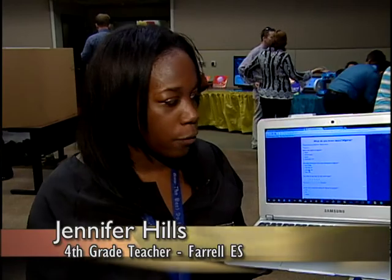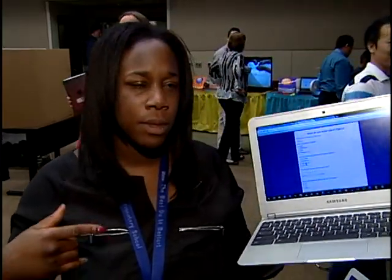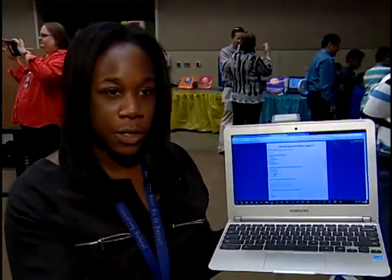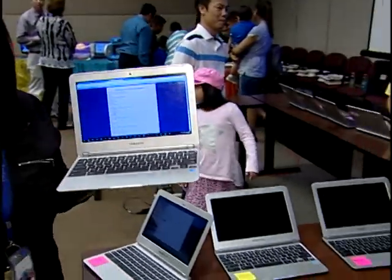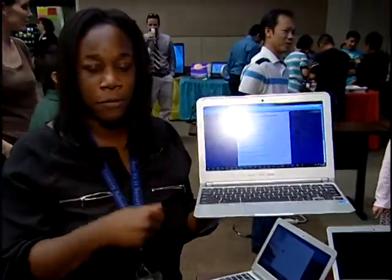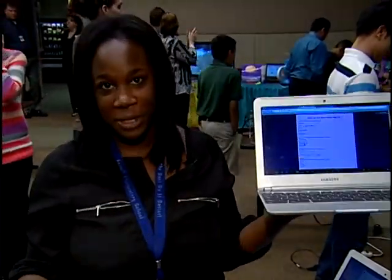We decided to do our grant on Google Chromebooks so that students can drive the lesson more. For example, one of my students from Nigeria came to me talking about the issue with the schoolgirls that had been kidnapped in Nigeria. So today we decided to do some research on Nigeria using our Chromebooks — we looked up facts, the currency, the capital, and then researched what happened with the schoolgirls. Students created a Google Form to survey 100 people on awareness of the event — a way of connecting ourselves to the world without leaving the classroom.